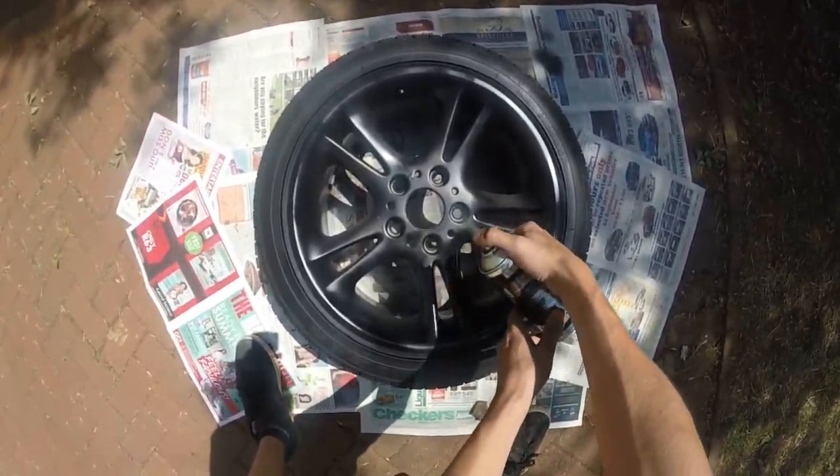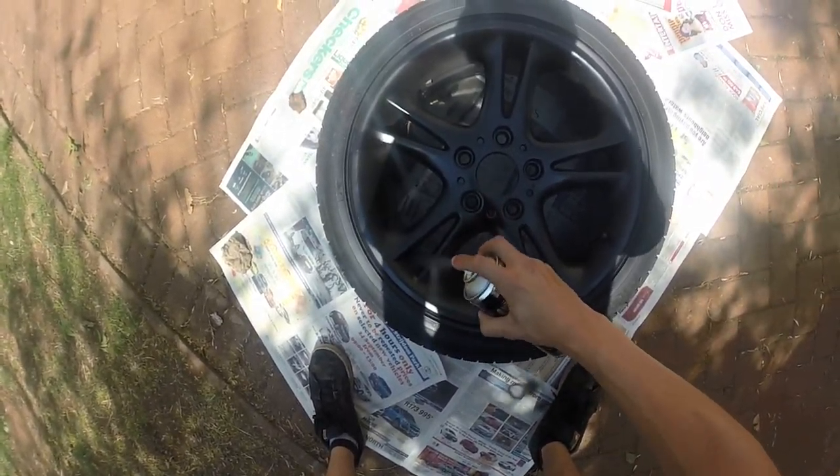Normal ratio would be one can per wheel. That'll give you enough to do three, four, five, maybe even six coats depending. So like I said, one can per wheel — that's a good marker.